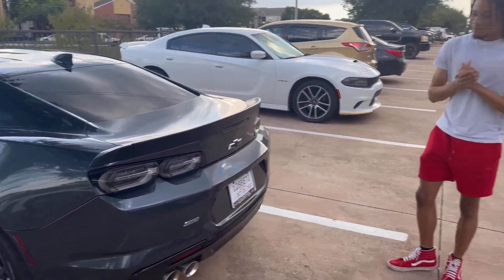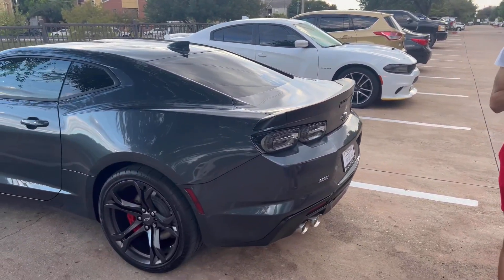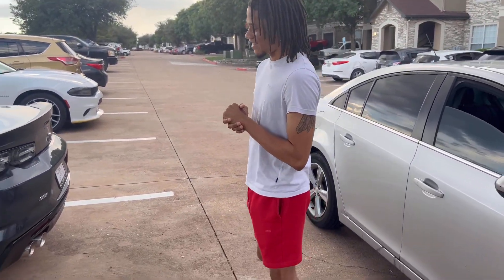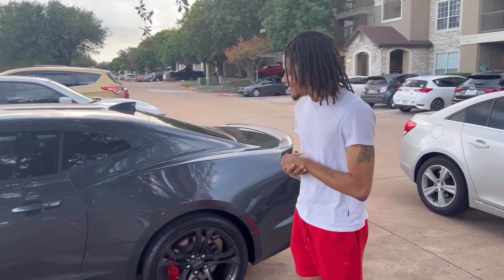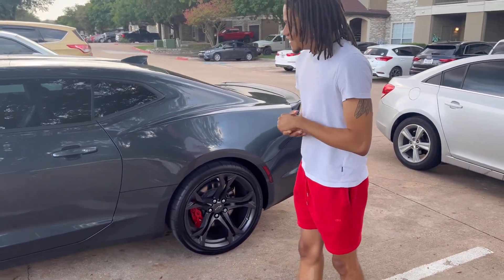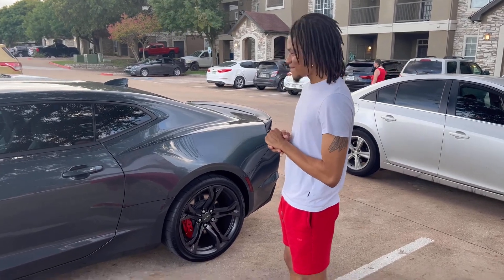So what do you think, bro? Very biased opinion — this whole heart. Got the 1LE package on it. Oh yeah, is it? I don't even know what much else to say. The rims are lovely, the color's lovely. I'd murder it out, though. Can't go wrong with it, you just can't.